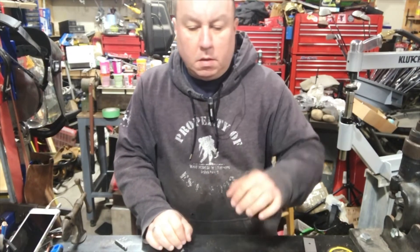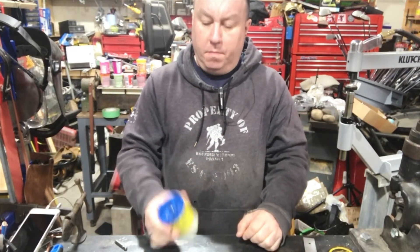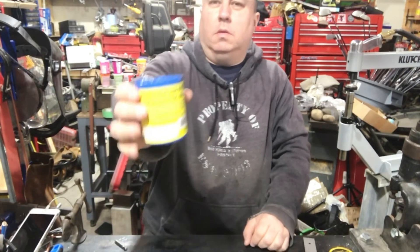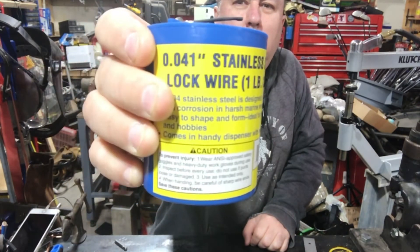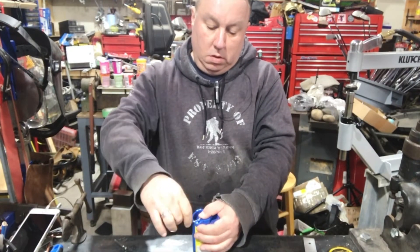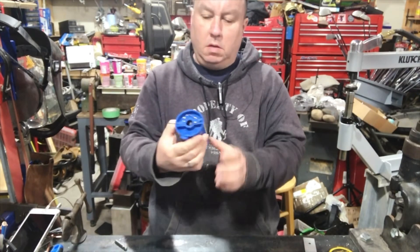So yeah, what did I get? I went to Harbor Freight and I picked up a 0.041 inch stainless steel lock wire, one pound coil. I don't know if you can see that. Basically I wanted some stainless steel wire — seemed like a thing to do. It wasn't expensive, it was like nine dollars.